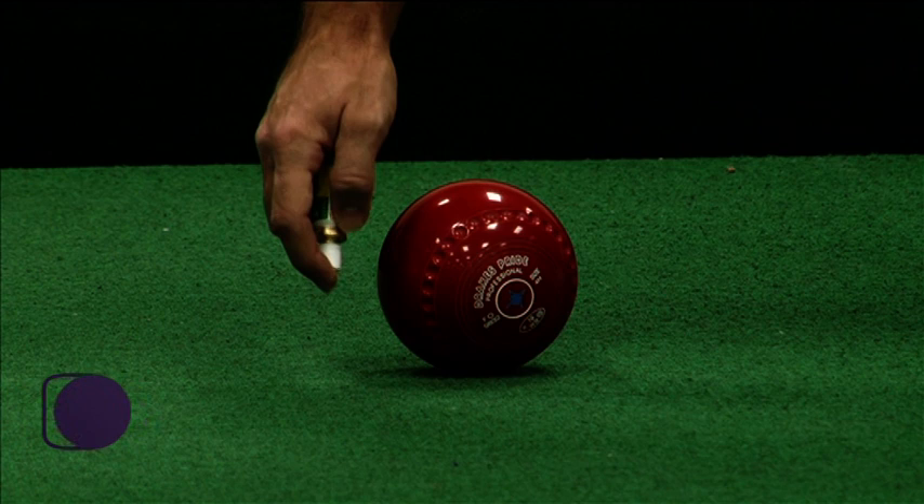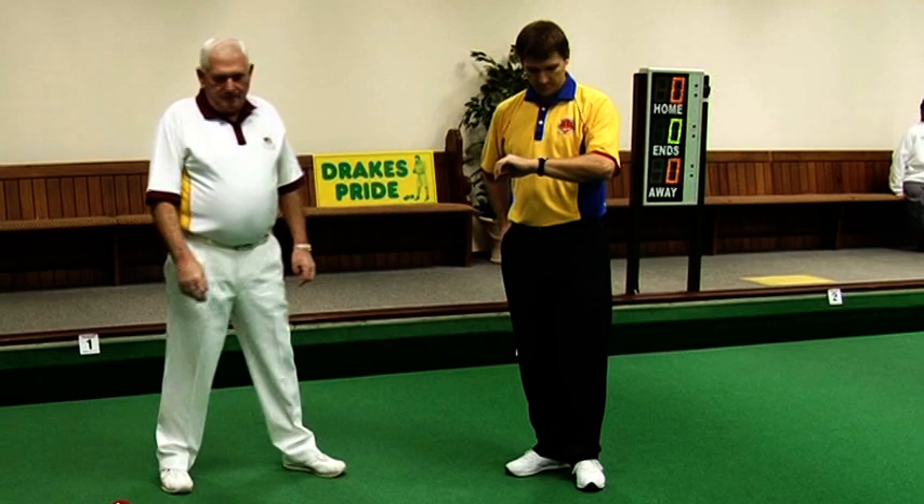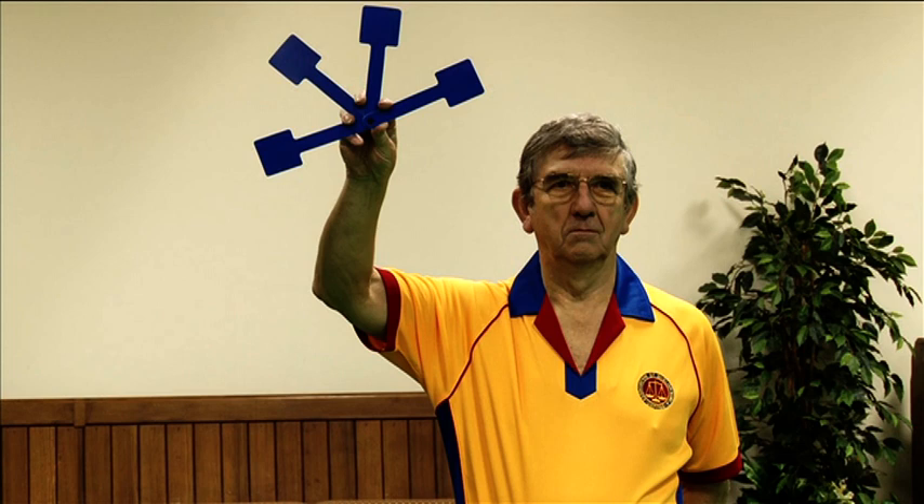Sessions on marking, umpiring, and measuring are included. In the marking section we will take a look at basic techniques and give you suggestions on how to improve your time management on the rink. We will also show you how to use shot indicators or lollipops.